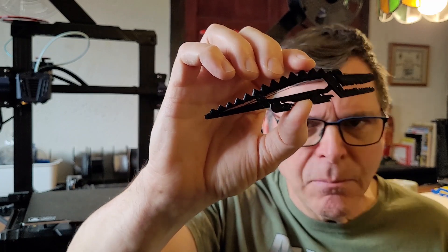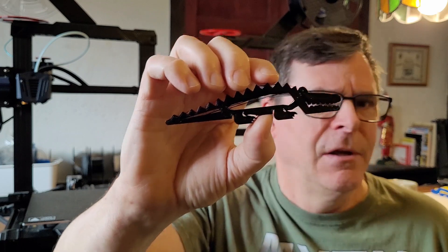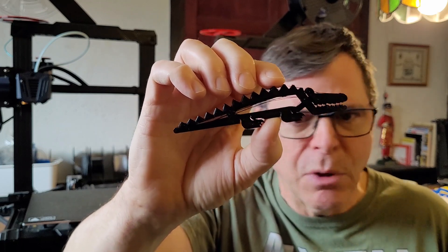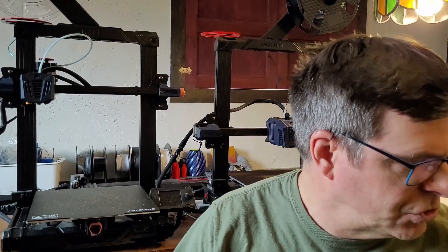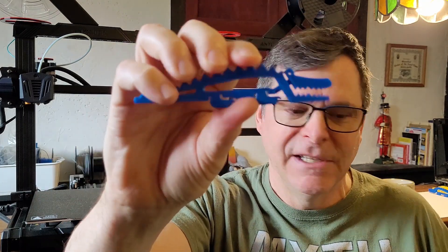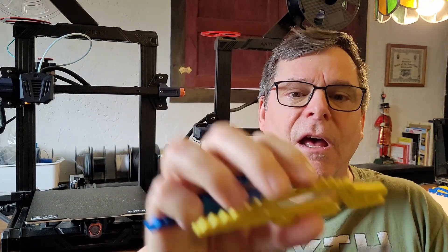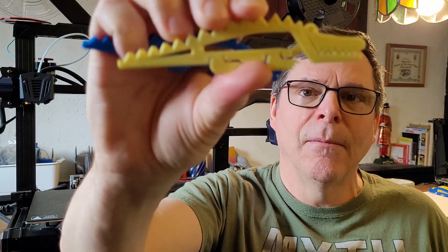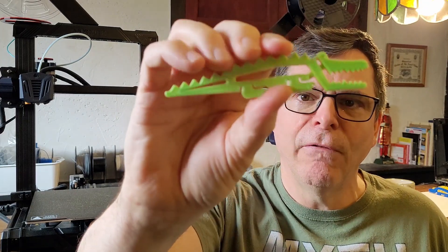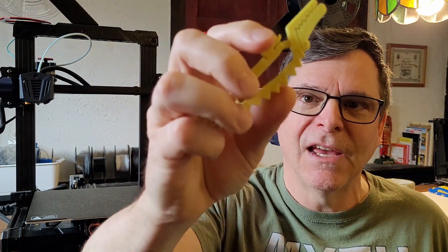I wondered whether it came that way from the manufacturer or if I'd left it out too long, but my other filaments weren't giving me any issues. The blue came out beautiful, crisp and clean; the yellow came out really well; and a rainbow filament — green on one side, yellow on the other — came out dynamite.